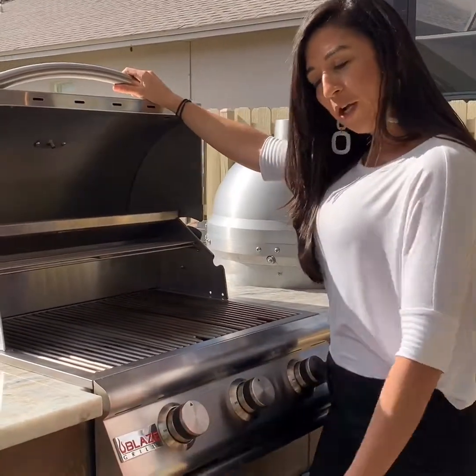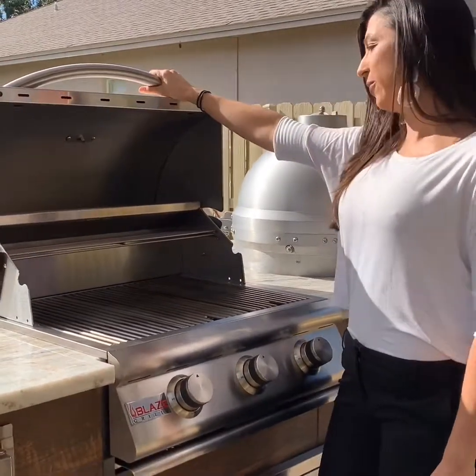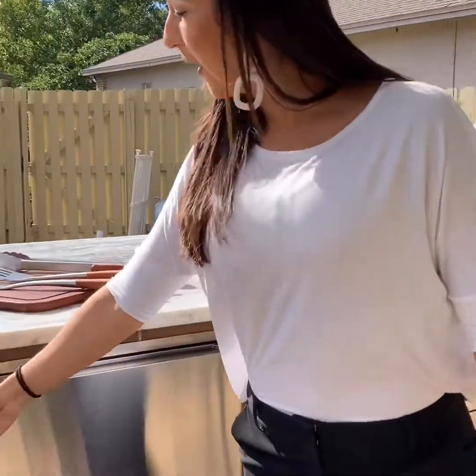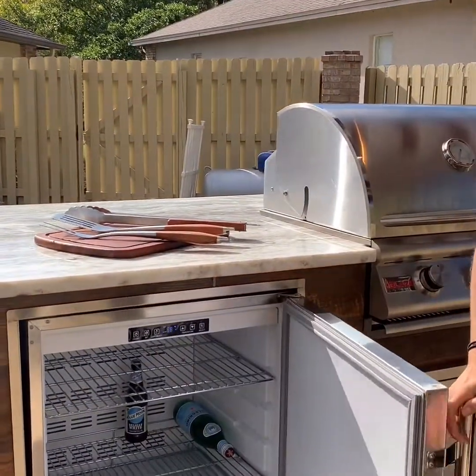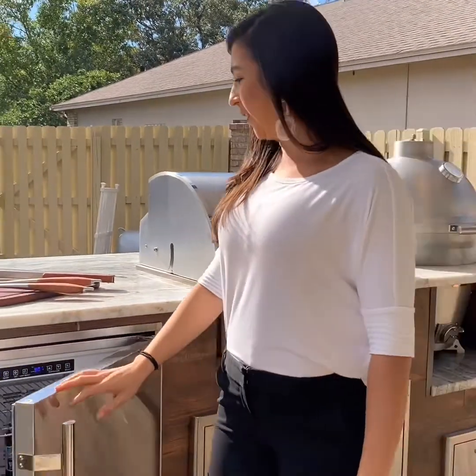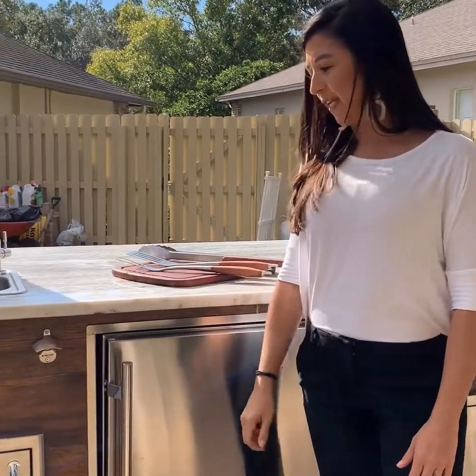Of course, with our great partner here, Blaze Grills. We also installed a fridge for him so he can keep his sodas, water, beer, or anything he needs for cooking.